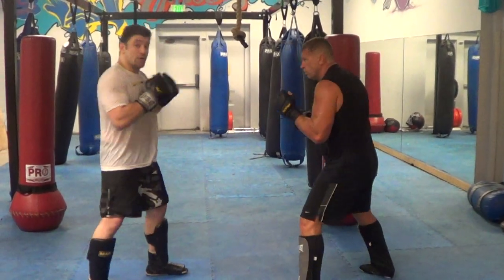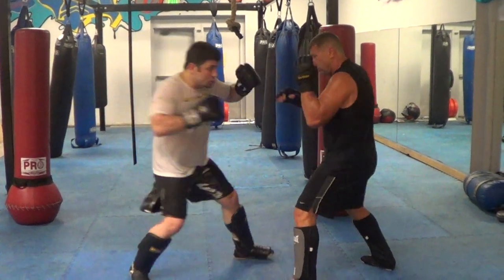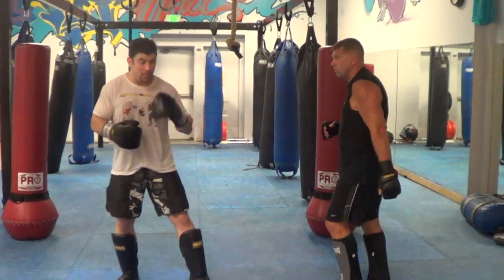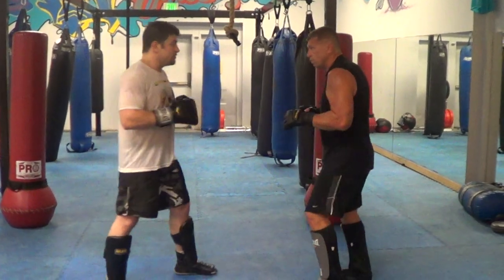Usually here. So again, that one is one, two to the body, three up high, right high kick. So two to the body — you want to hit the punch with your elbow, so you get both attacks on your defenses.